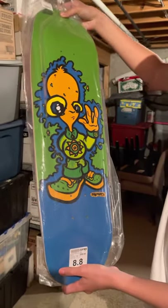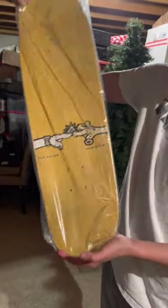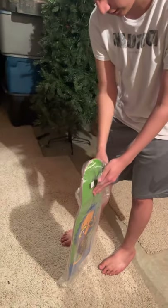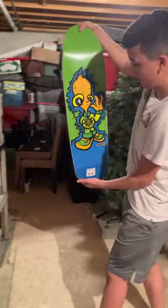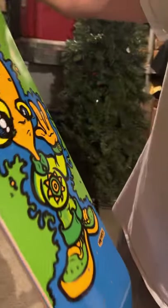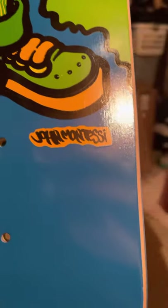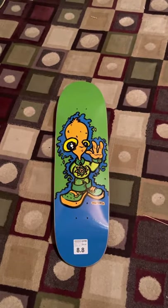That is a sweet reissue — look at that, looks nice. That is a sweet bag. Let's pull it out of the bag. New Deal — I think it's called Alien, it's a little skater alien ready to skate. That is an awesome deck.